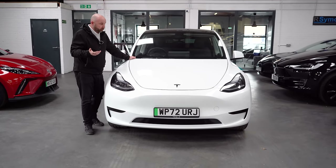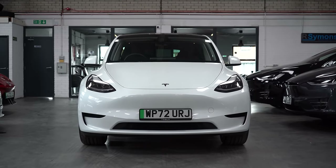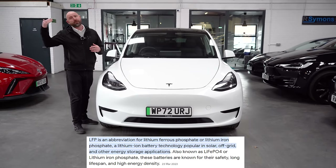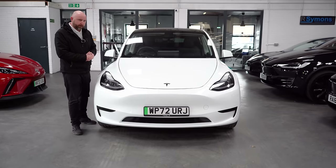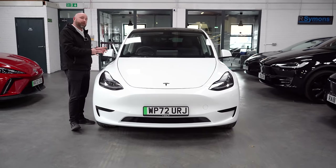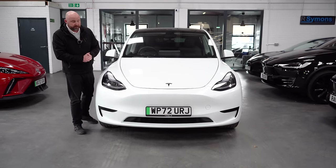Firstly, the standard range — the cheapest one. The standard range is rear-wheel drive with a motor between the back wheels and a battery of about 60 kilowatt hours gross. Crucially, it uses LFP batteries — a different chemistry to the dual motor and performance ones. The main thing about the LFP battery is you can charge it to 100% on a daily basis, whereas the dual motor and performance ones prefer 80% daily, only going to 100% when you need that extra range for a long trip.